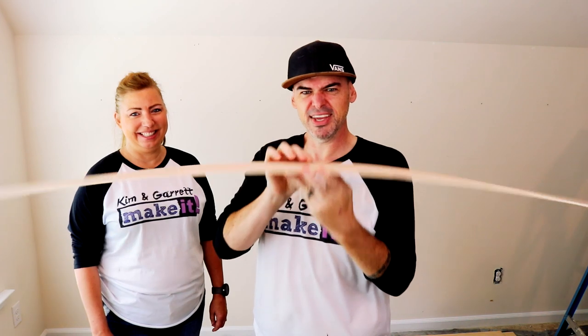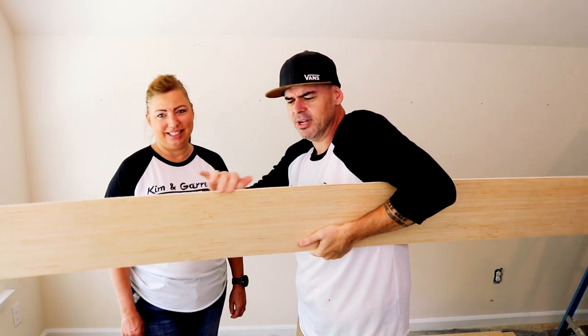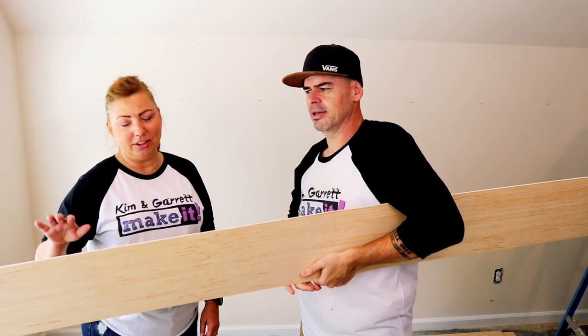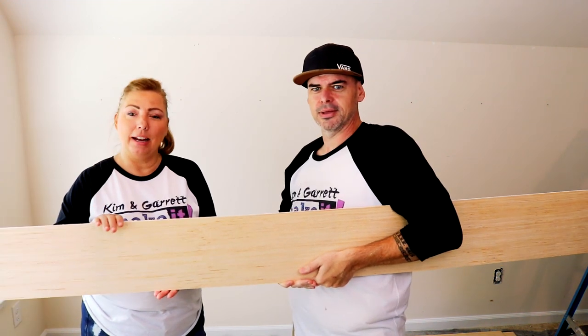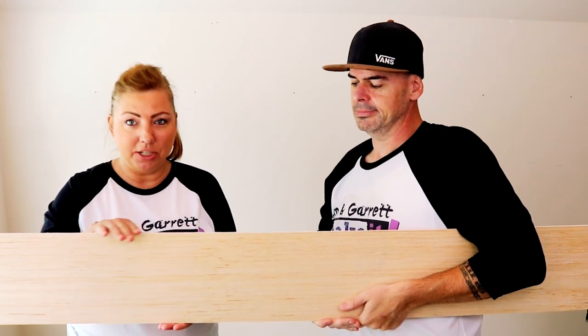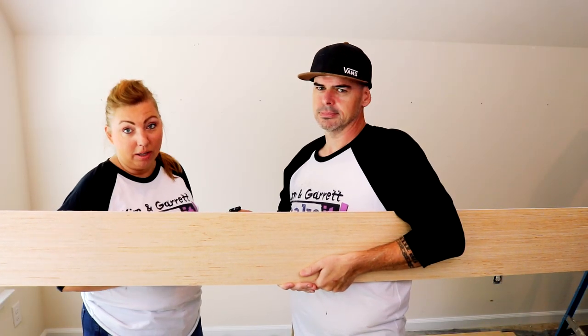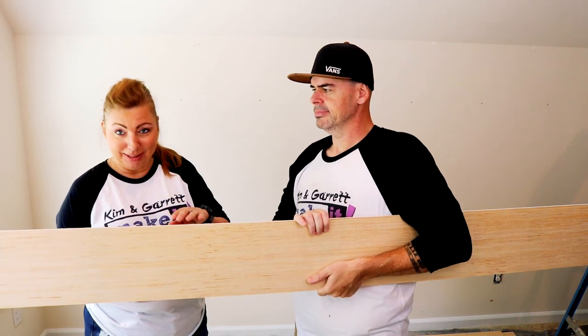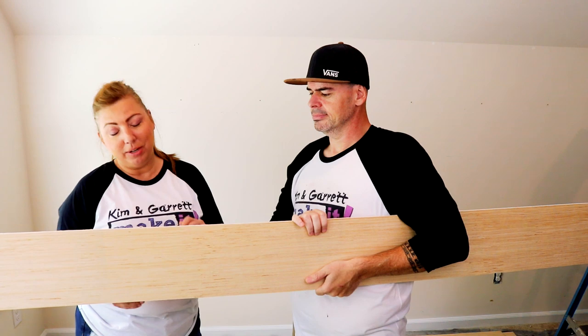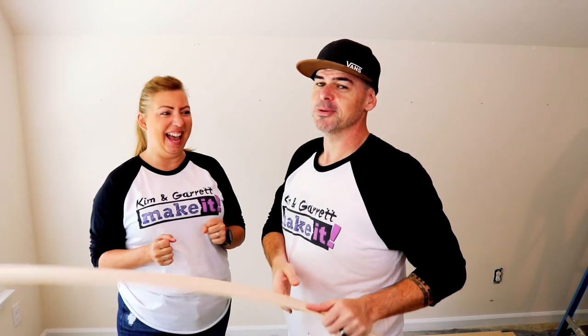Very flimsy, very floppy. Step two: paint the edges of the board. We've done a lot of research on how to do DIY shiplap, and a couple of recommendations — you should paint the inside edges of these boards, because once they're stacked it's really hard to paint after the fact. They also suggest that you paint the wall first, the same color you're going to paint the boards. But Garrett thinks he's got a better idea and we don't need to do that, so we will see how that works out. He thinks it's a time saver.